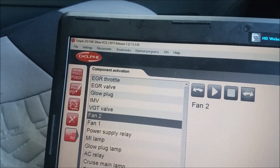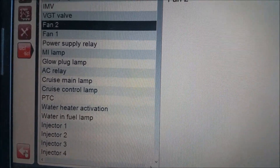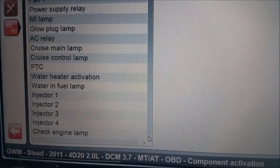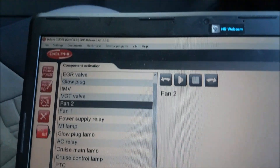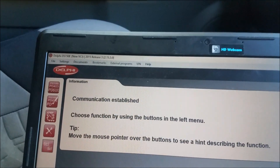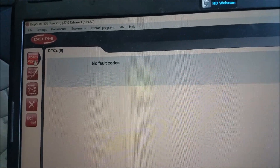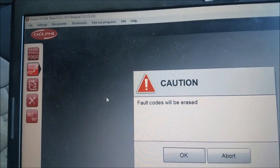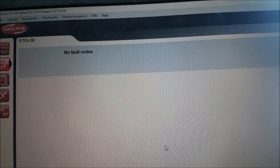If you go back there's a whole heap of tests on there. I'll scroll through a little bit — injector tests, lamp tests. Go back a page. Fault codes — I've got no fault codes but that's where they come up. If there's a fault code you can actually clear it. There's no fault codes there anyway.